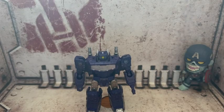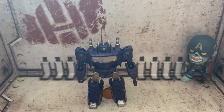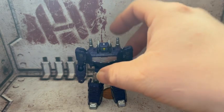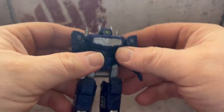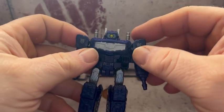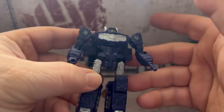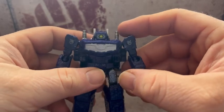The instructions do a good job showing you how to transform him, but I didn't use them. I've been collecting Transformers for quite a long time, so usually I don't have a problem transforming them back and forth — very rarely do I have to go to the instructions. Personally I think it's part of the fun, and he does look really, really good.